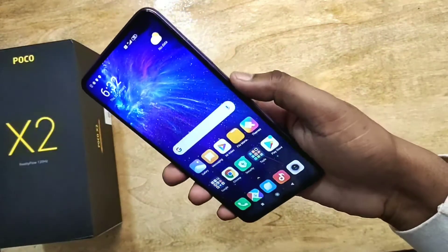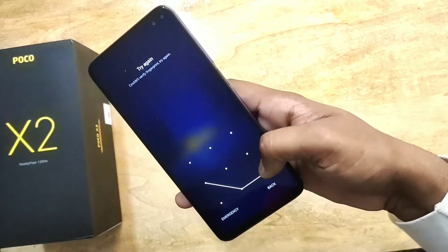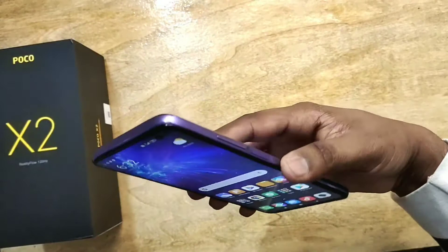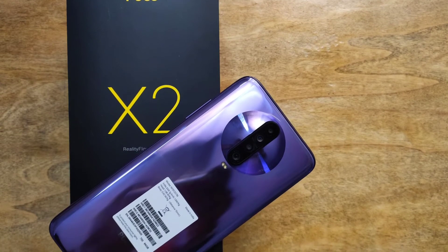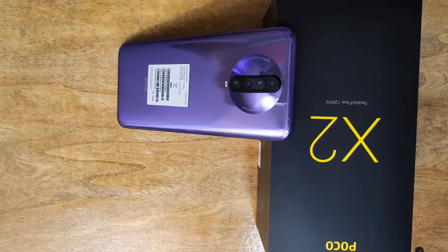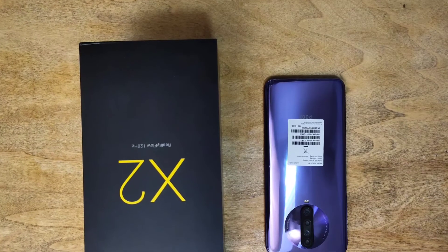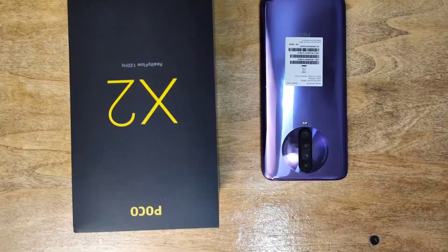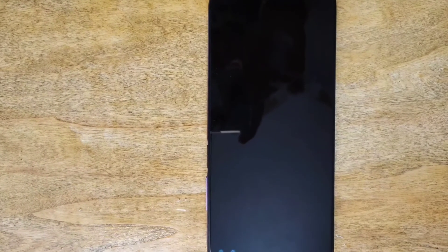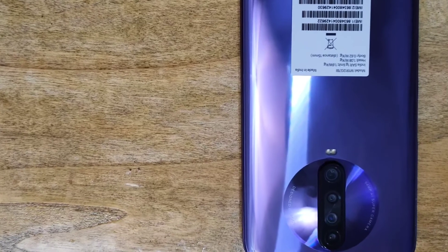In around 16,000 rupees — though the exact price varies with offers — this smartphone is a good deal. You get a 64 megapixel Sony camera, a huge battery with fast charging, 6 GB RAM, and 64 GB internal storage. Performance is really good and it also has liquid cooling technology to maintain the phone's temperature. Make sure to subscribe to our channel.